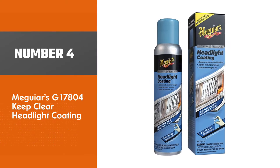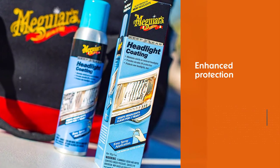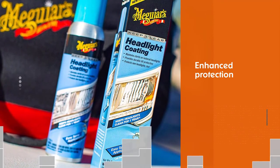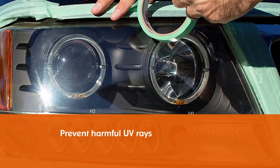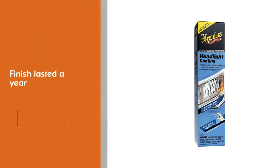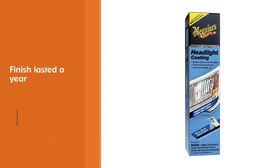Number four: Meguiar's G17804 Keep Clear Headlight Coating. The clearness level makes it look like your headlights just got replaced by new ones. The enhanced protection helps prevent harmful UV rays from oxidizing your lights while protecting against harsh weather. In our case, the finish lasted a year before yellowing finally started showing up, but there's enough spray in the can to coat several vehicles.